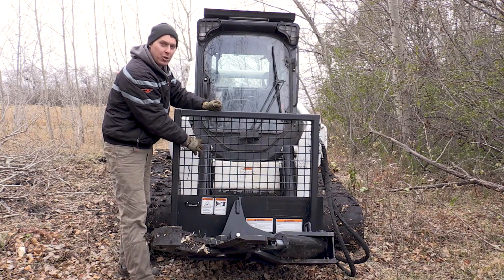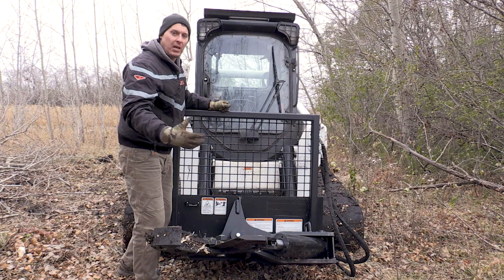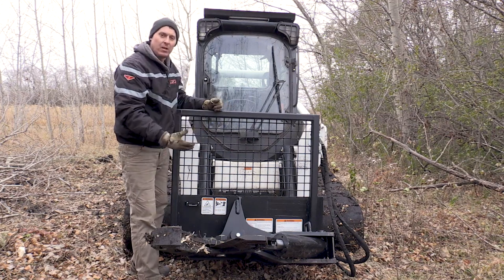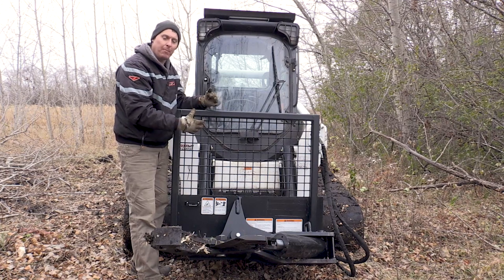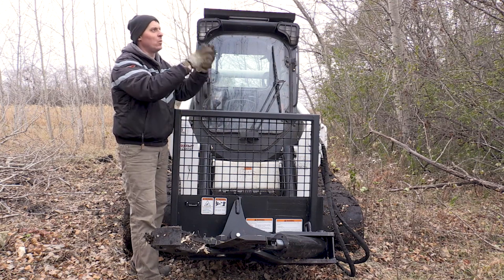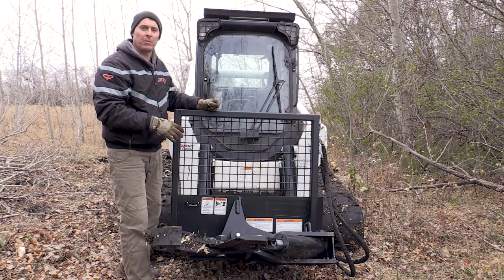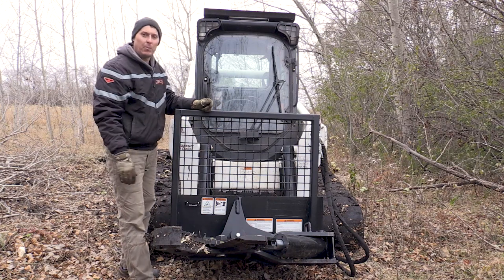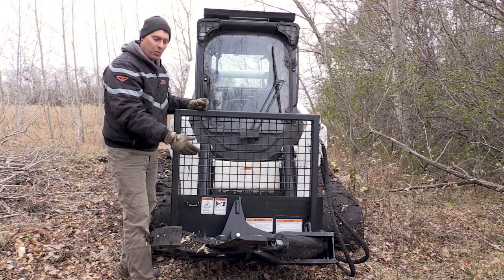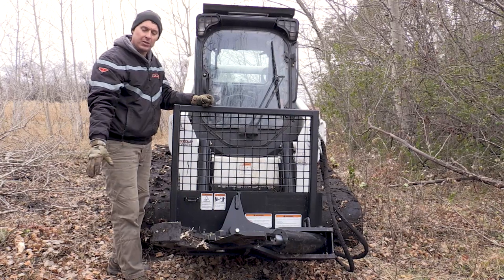We use quarter-inch wire mesh steel mesh here, and this is to keep branches out of the cab of the skid steer — especially nice if you're cutting bushier type branches. Most of the trees we're cutting today will be taller, slender trees, but if you're cutting something like a cedar bush, this comes in really handy for keeping branches out of the cab area. I also wanted to demonstrate how you rotate these jaws so that you can section up trees that are laying down.